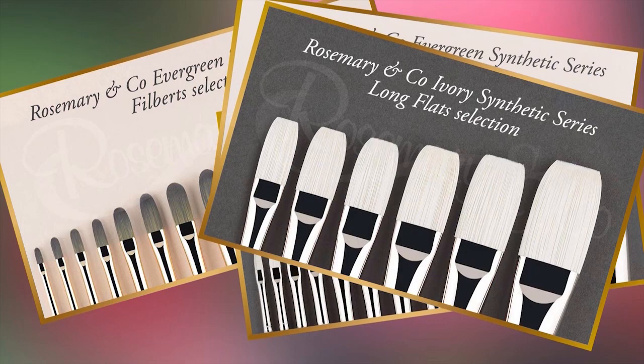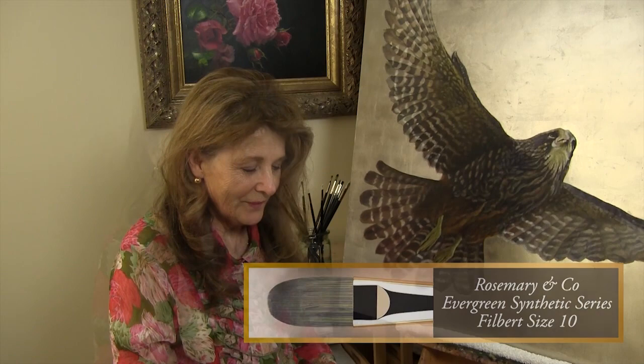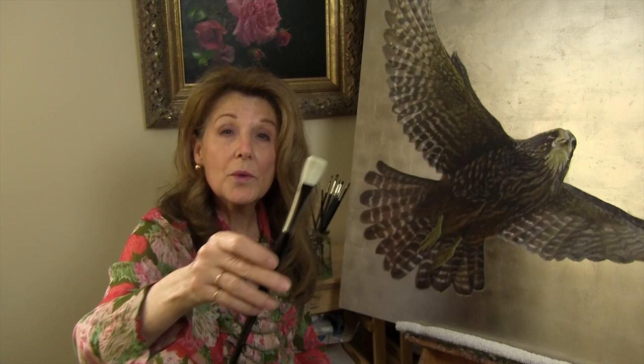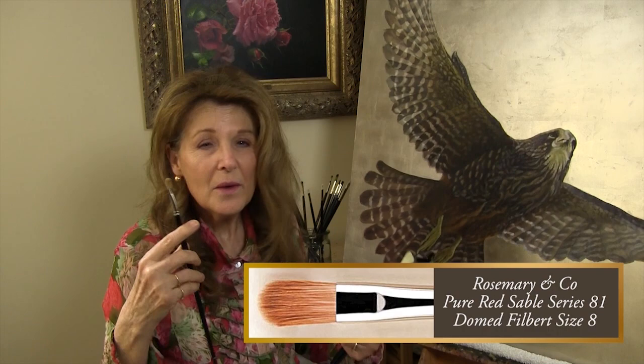Filberts allow me to describe shapes and nudge into straight edges as well as rounded forms. Flats used on the tip edge, on the side, or on the flat are just so versatile and multi-purpose — they create thin lines, narrow strokes, and even wide swathes with ease. My favourite sable shape is the dome, ideal for that last fine-tuning layer where everything just seems to come together with that professional edge we're all after.